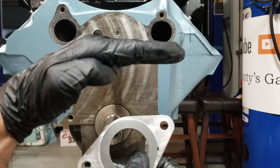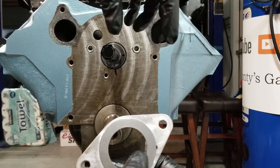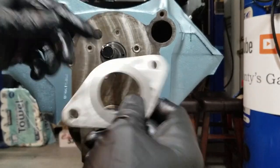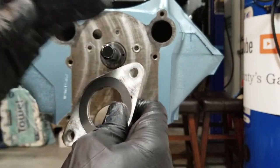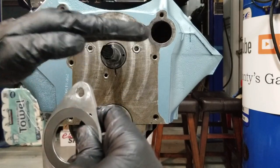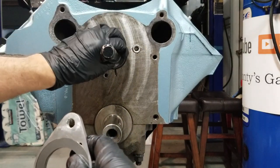A stock camshaft has lobes at an angle — that's to make the flat tappet lifters spin in their bores, so every time it goes around they spin. They're not perfectly flat; they actually have a little bit of taper too. The point is, when they're under load it's pushing the camshaft out of the engine, and that's why there's a cam plate there.